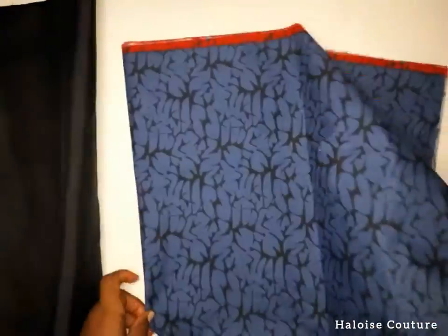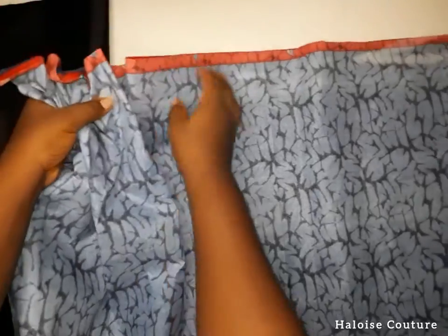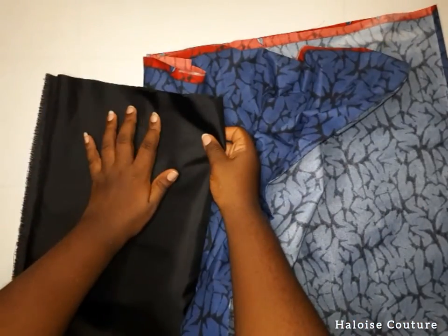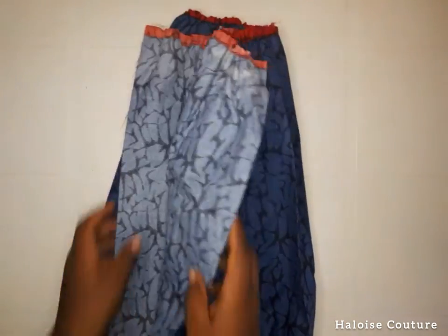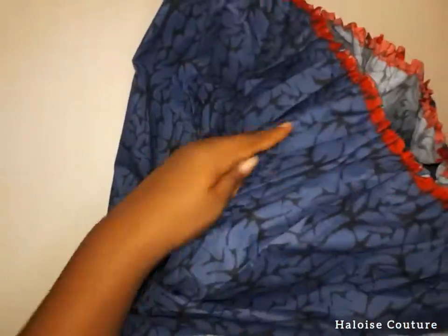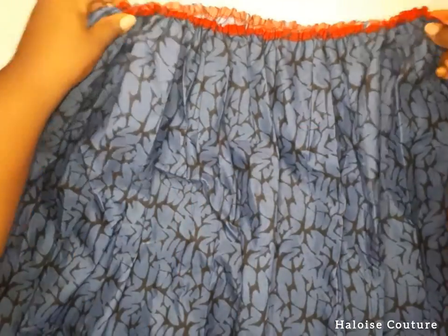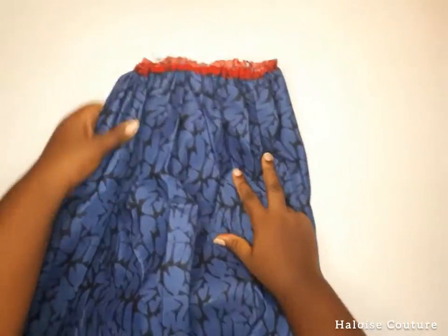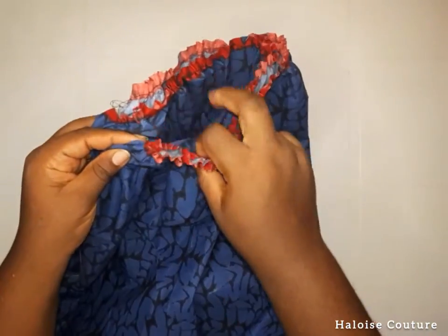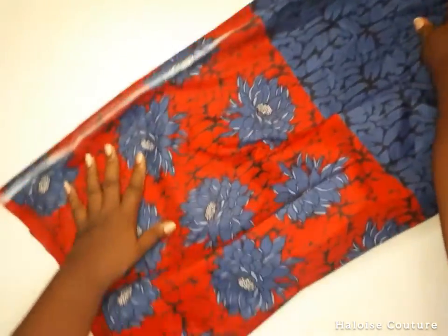Now for the skirt part, you're going to gather the waistline of the fabric to your original waist measurement — do this for the main fabric and the lining fabric as well. I've gathered both to the original waist measurement plus one and a half inches on either side for sewing allowance. Then fold the skirt into two to find the midpoint, and fold it again a second time. This ensures the left-hand side of the front is facing you when you cut the slit.